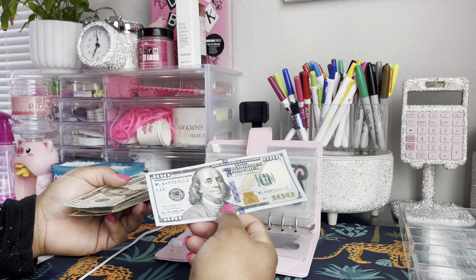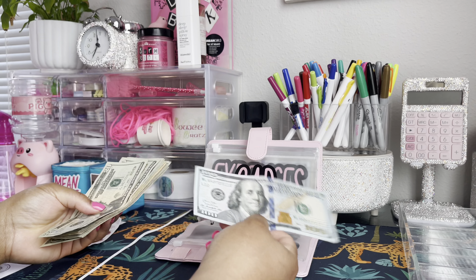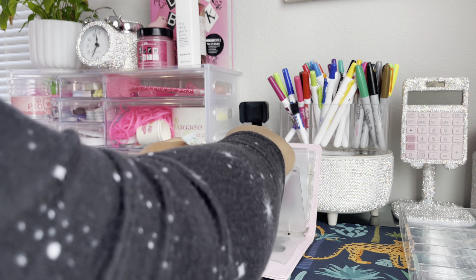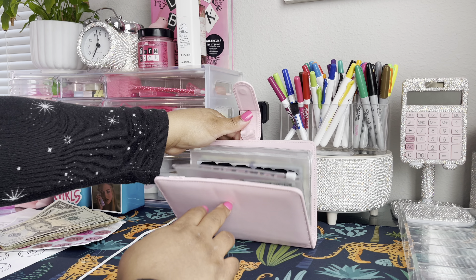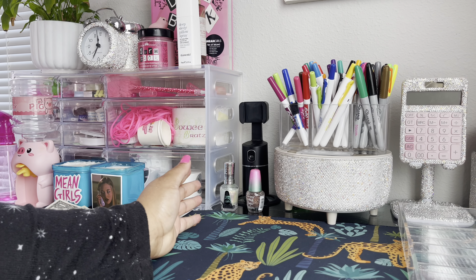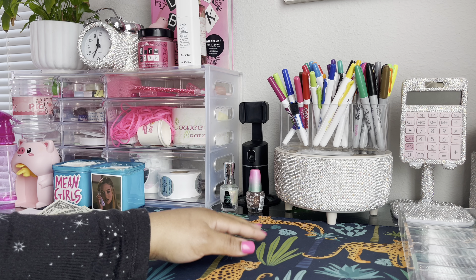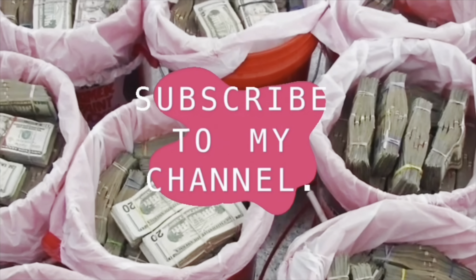I'm going to go ahead and stuff this. So we have $327 in the car envelope — that was $217 from the challenge plus $100 budgeted, so $327. Car is now at that amount. I hope you all are doing well. Hope everything is great with you and your budgeting life and life in general. Make sure to remember to budget the bougie way — period!